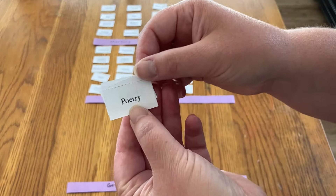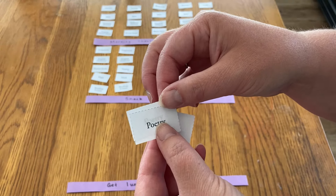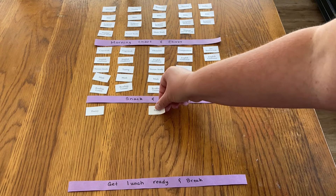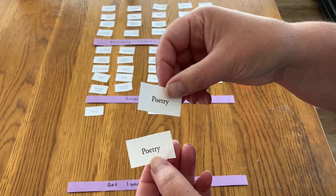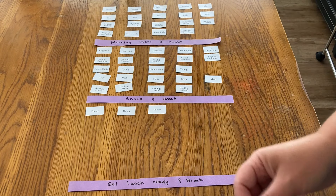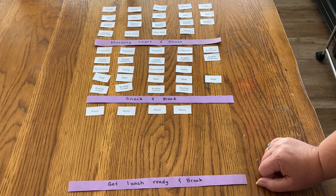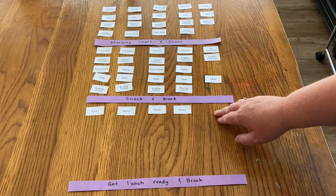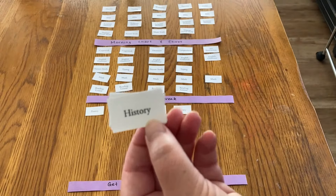Then we have our snack and break. After that we'll do poetry. We do two different poetry books: the poetry book listed for two days a week in our history and Bible literature program — scheduled on Mondays and Wednesdays — and on the opposite days we'll do the Ambleside Online Year 5 poetry anthology. I'll link below the electives video I did a month or two ago if you'd like to know more about that. We don't have any poetry on Fridays, so we leave that blank and open.